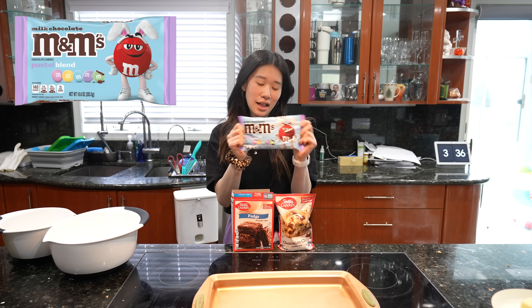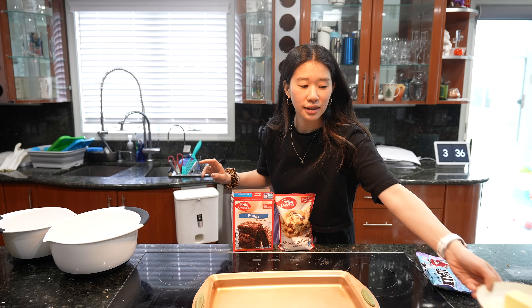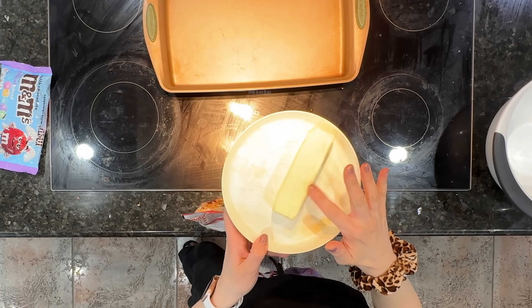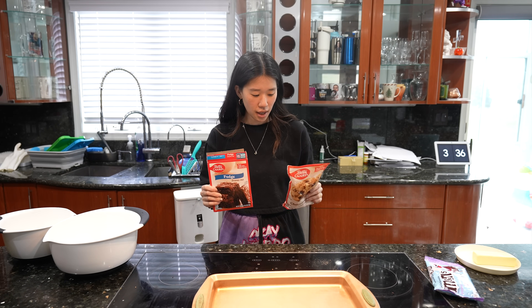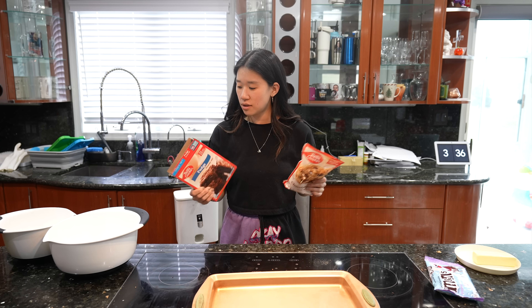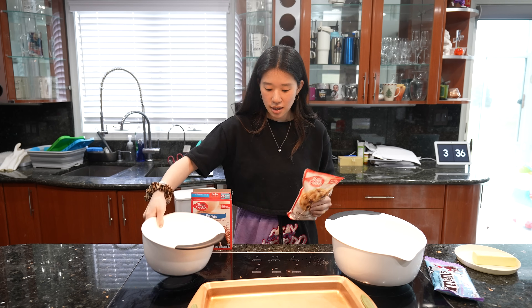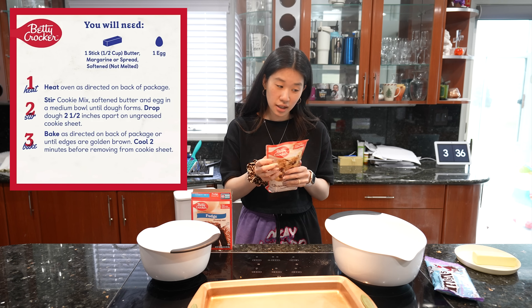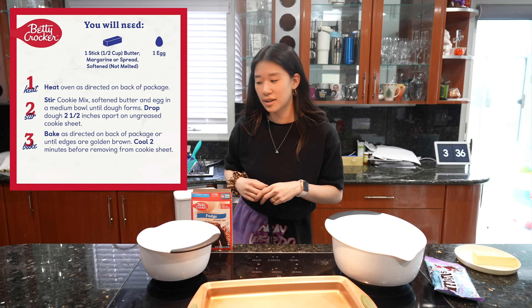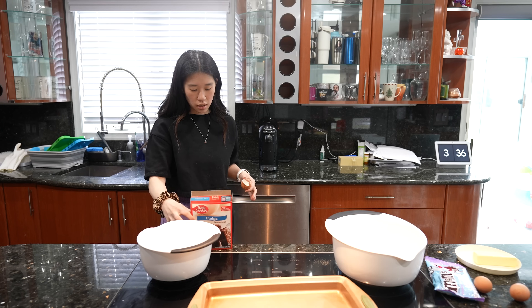I'm so excited to make this. I let the butter soften because I always melt the butter and always forget to bring it out ahead of time. First we're going to mix the wet ingredients — the cookies in this bowl and the brownies in that one. So one stick of softened, not melted, butter and one egg for the cookies.